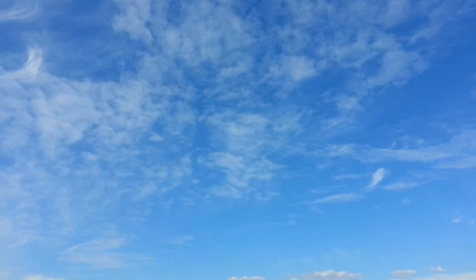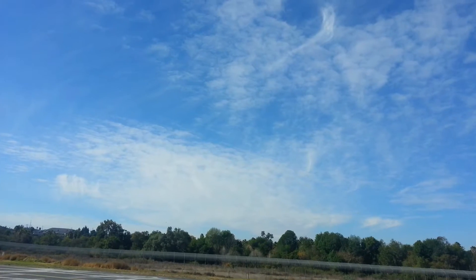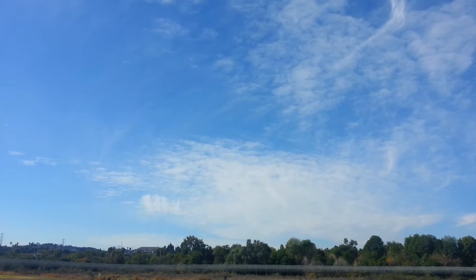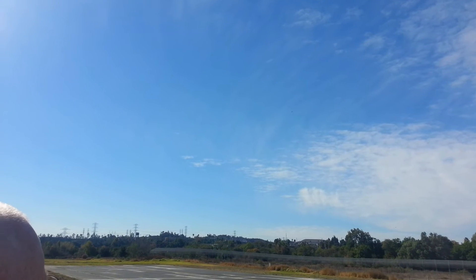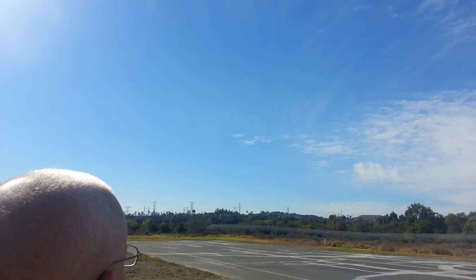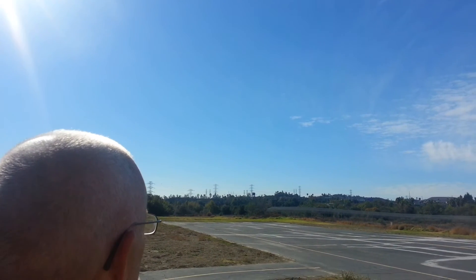You going full throttle with it yet? I was, but I just backed off. Well, I mean like in a pass. It's coming into the wind. I want to make sure I got my turn. Got to do a little pass.